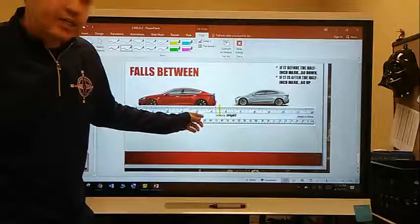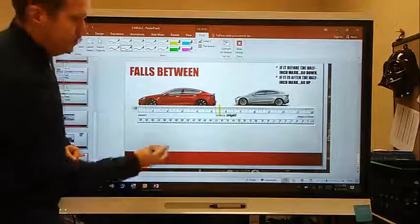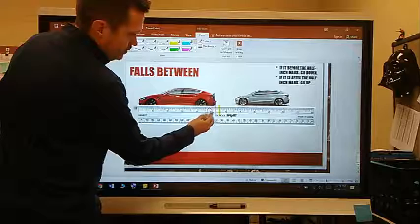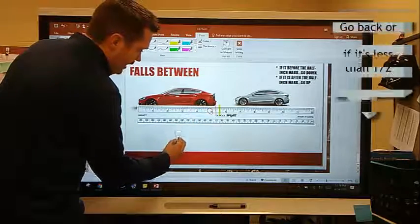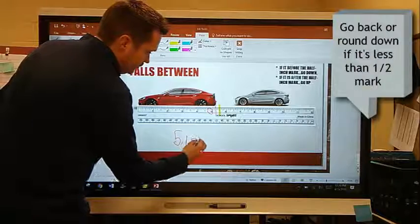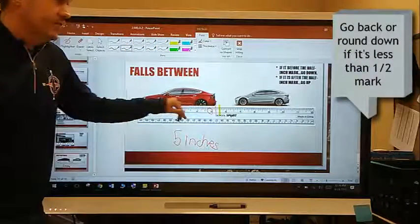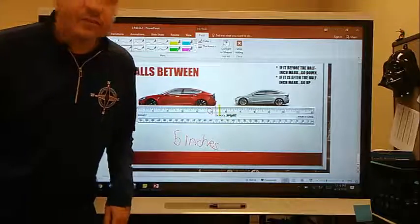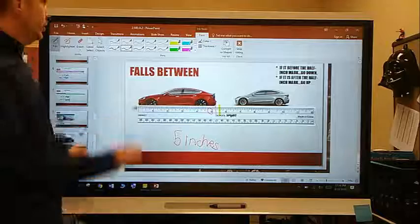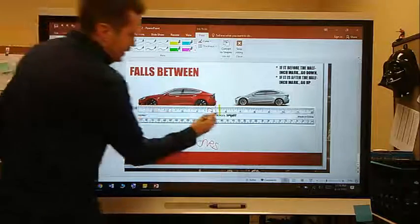If you're measuring something and it falls before the half-inch mark, you want to round down to the nearest whole number. So this red toy car would be five inches. That toy car is five inches because it didn't quite make it to that half-inch mark — if it doesn't make it to the half-inch mark, you go down.